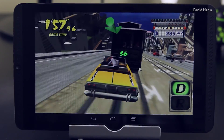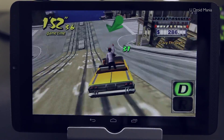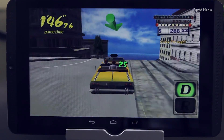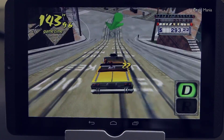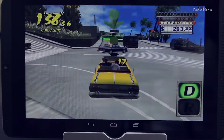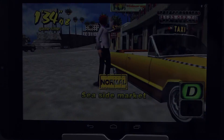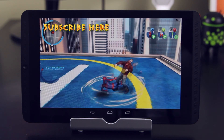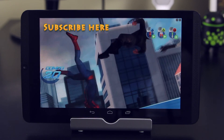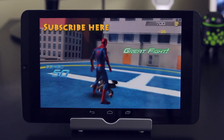All right guys, so there you have it. If this is the way that you game, then this could be the tablet and controller for you. So far, I'm saying that if I didn't already buy this, I definitely would. There's plenty of games here to choose from that are already optimized and ready to go. And in case you're wondering, I didn't forget about trying Half-Life — I'm saving those for the full review. That being the case, I'll go ahead and close out this video with Amazing Spider-Man 2. If you're new to the channel, don't forget to subscribe down below, rate and comment. Thanks for watching guys, and I'll see you in the next one.